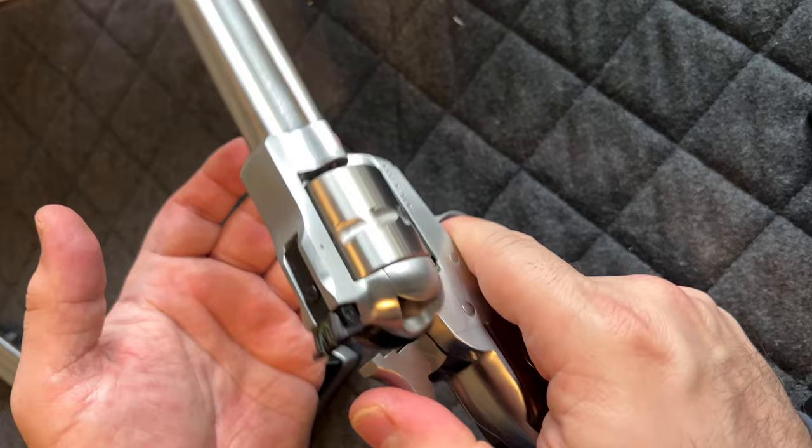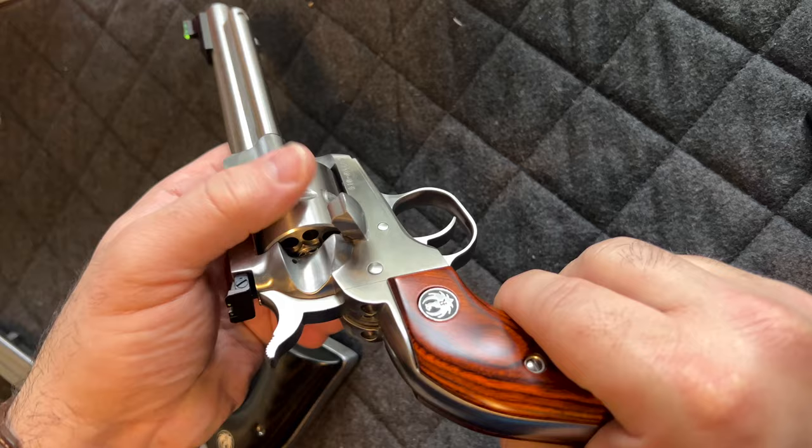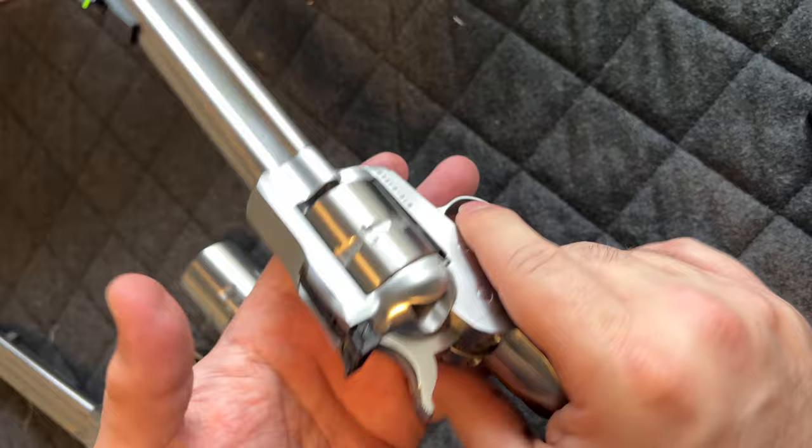It works. Open the cylinder — it's indexing correctly, everything's good. We're good to go with this one.